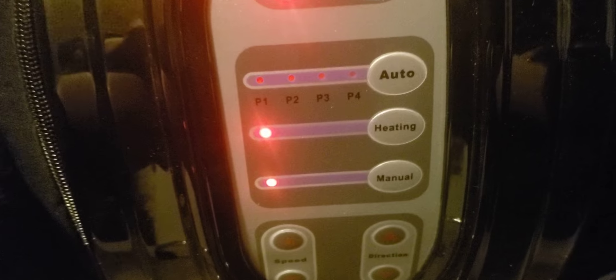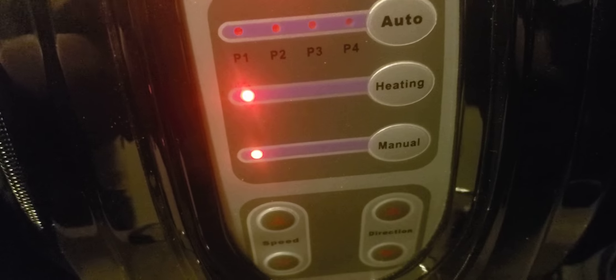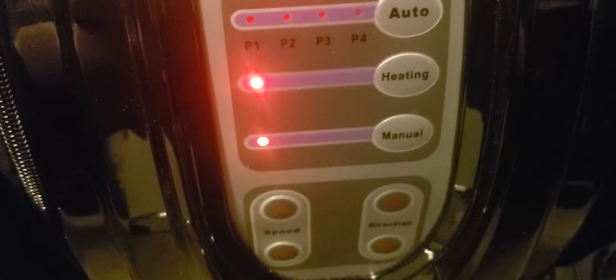It also has a heat setting. You can see those are the settings — and yes, I have the heating on too.